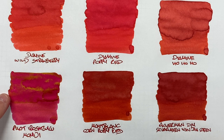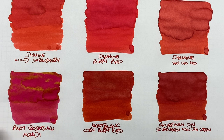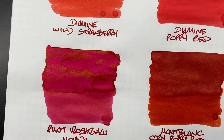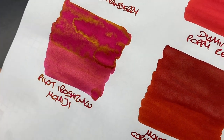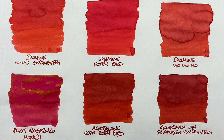Pilot Iroshizuku Momiji — this is a sheen machine. It goes on very red, a beautiful red, but dries a little more on the pinkish side. It's not a brighter, lighter red — it's more of a pinkish red once dried. There's definitely shading in the pooled area, and there is definitely sheen — you can even see it in the writing sample. If you want a red sheening ink, this is one to go for, keeping in mind it leans pink.